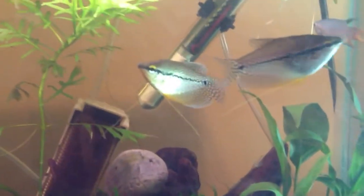Since these are juvenile Pearl Gouramis, they're in a 10-gallon. But when these guys get older, they get to about 3 to 4 inches — sometimes even 5, but usually 3 to 4 inches. So I'd say probably a 20-gallon tank, preferably a 20-gallon long, would be the minimum tank size for these guys.